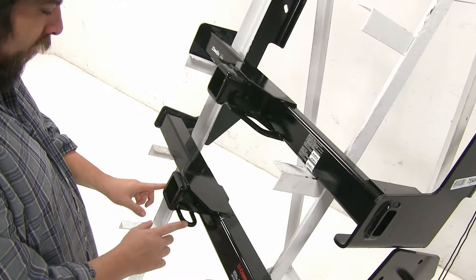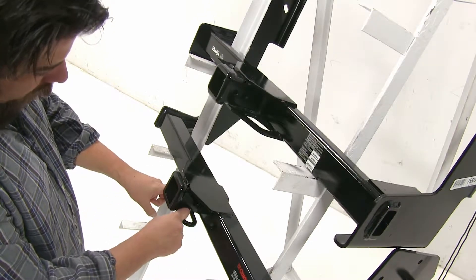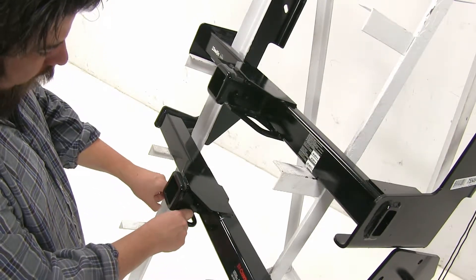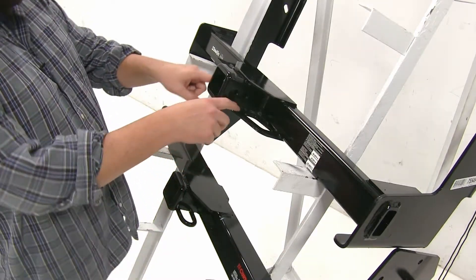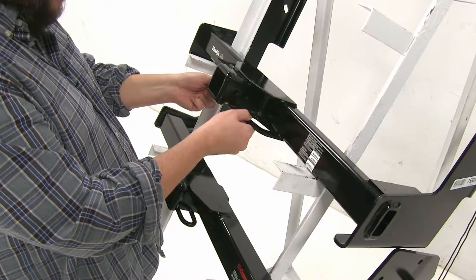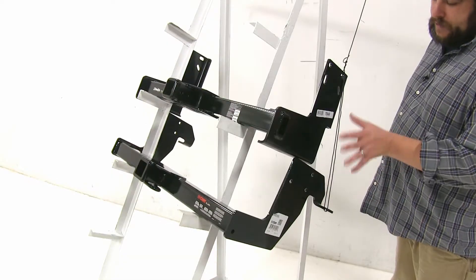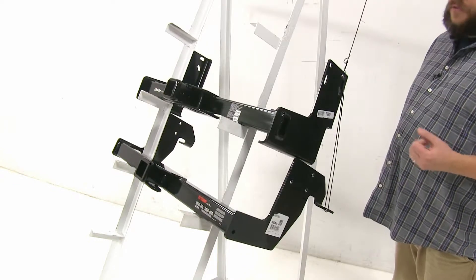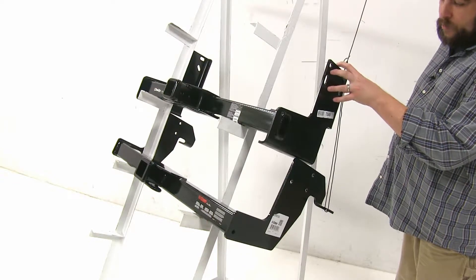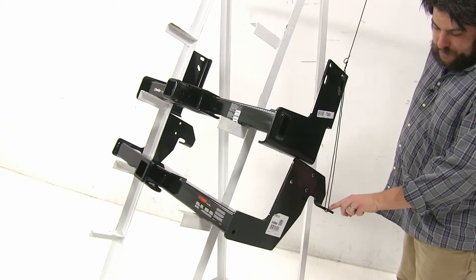With the Curt you can see we have the smaller ring style here, and that may be an issue trying to hook them up while you have your pin installed. However, with the Draw-Tite we have these a little bit larger ones here, and it feels like it has a more reinforced area for the actual loops as well. Finally, both of these are going to differ slightly with how they install into your vehicle. While you have the four mounting points on both sides with your Draw-Tite, the Curt is going to have these three and this additional hole here.